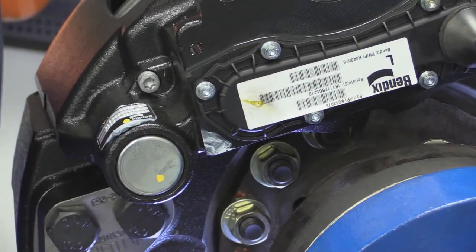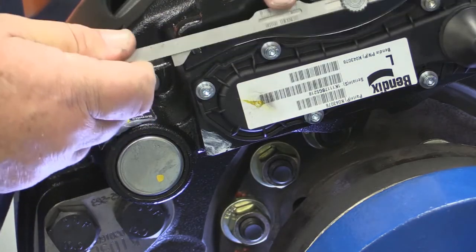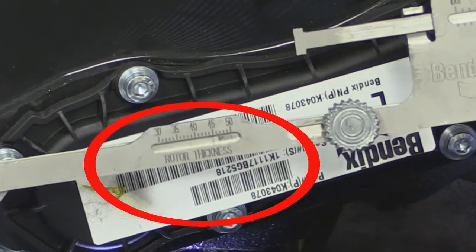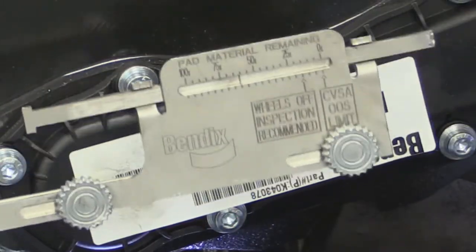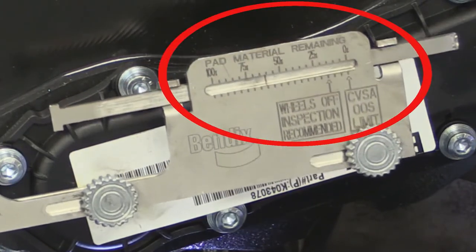Now that we've measured the rotor thickness, you can read it out on this gauge right here — it tells you that in millimeters. The next thing we're going to read is pad thickness in percent, which you can read on this gauge here.